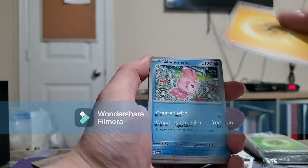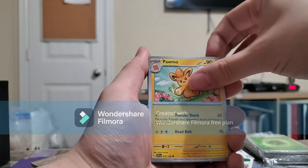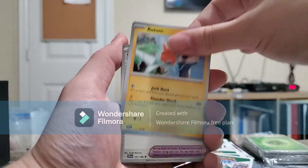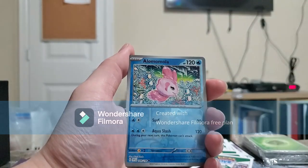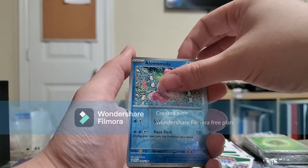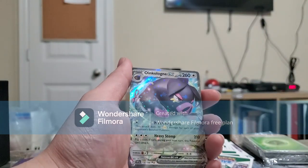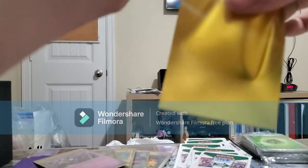Lightning Energy, Ala Mola, Palmo, Towet School, Rotom, Vitality Band, Toxtricity, Mosshold. Reverse is another Ala Mola, Reverse Holo Zafloet. And the rare is another Oinklong EX — that's actually not bad. I do like the pulls I got here.